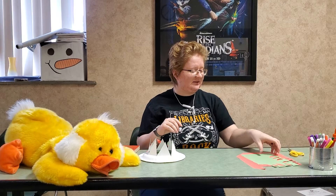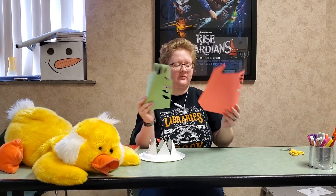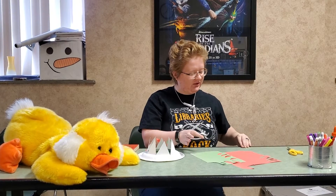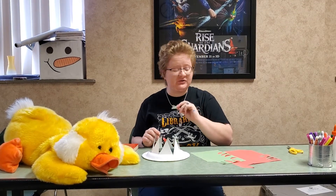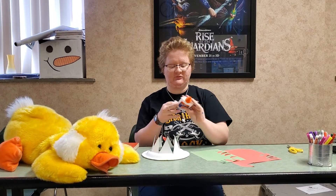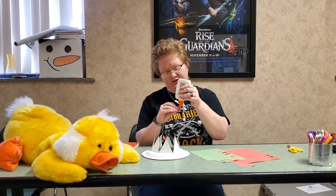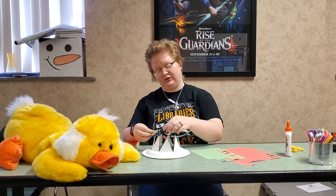From there, we're going to cut out some leaves. I have green paper and red paper, and I've already cut out some leaf shapes — you see here. And we're going to glue them onto our crown, so we'll just get a little bit of glue, put it on our leaf, and stick it to our crown.